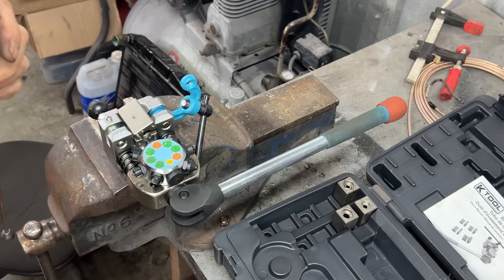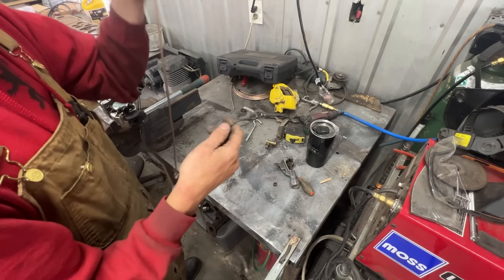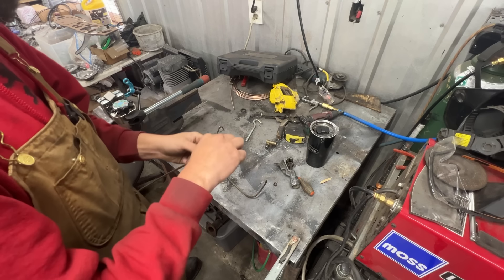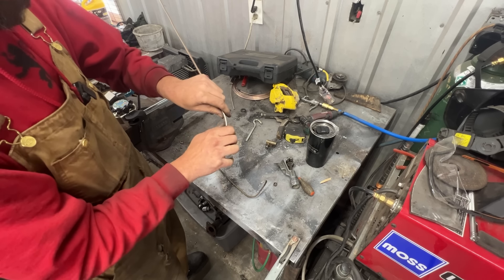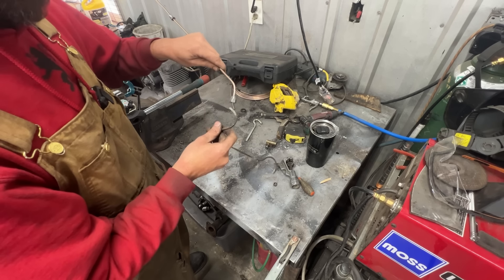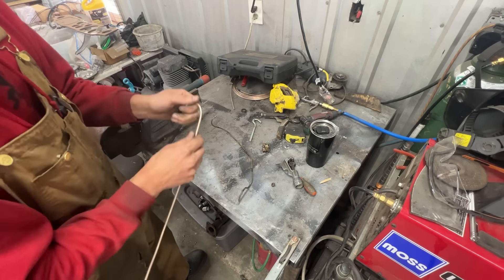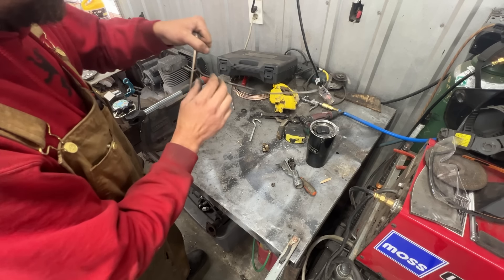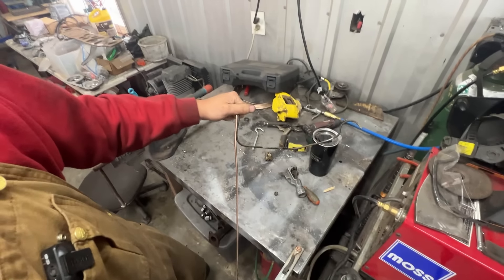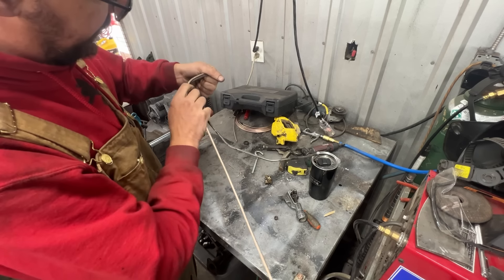Now we're going to take this line and start bending it. For copper-nickel lines I don't even need special tools — I can do it with my fingers, it's so nice and easy to work with. For longer brake lines I'll show you a trick: I take masking tape and tape the old line alongside the new one as a bending pattern.